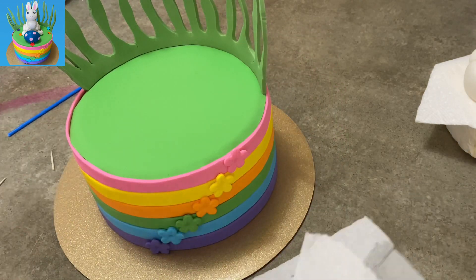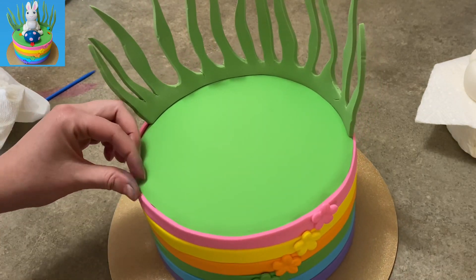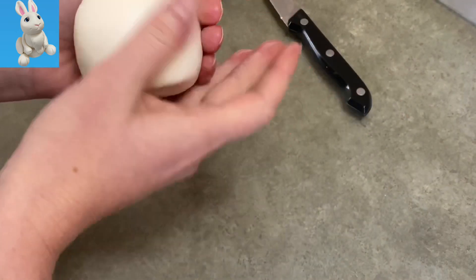My grass has had plenty of time to set up so I set that right on top — it's like a green crown sitting on top of my cake. Now I'm going to show you how to make the bunny.